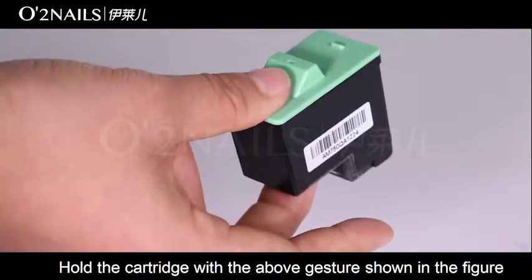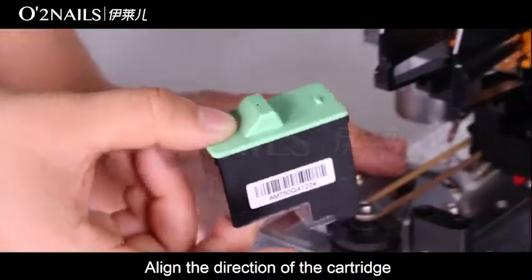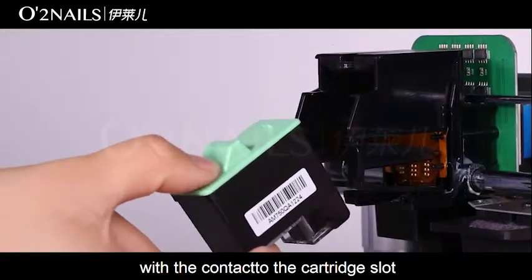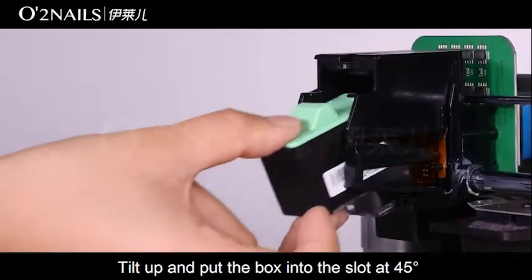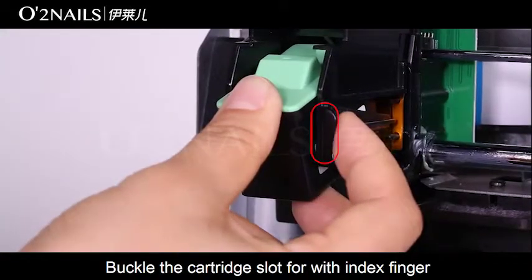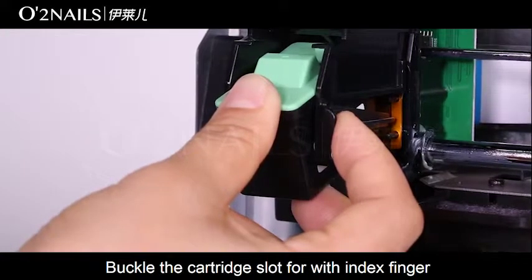Hold the cartridge with the gesture shown in the figure. Align the direction of the cartridge with the contact to the cartridge slot. Tilt up and put the box into the slot at 45 degrees. Buckle the cartridge slot with the index finger.